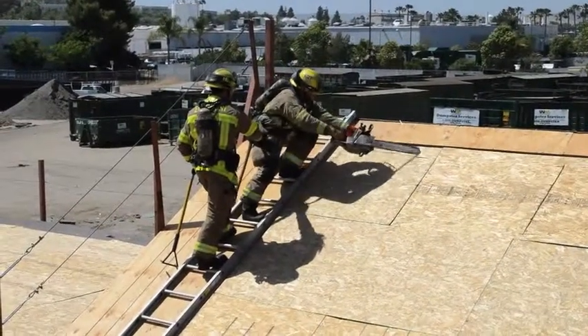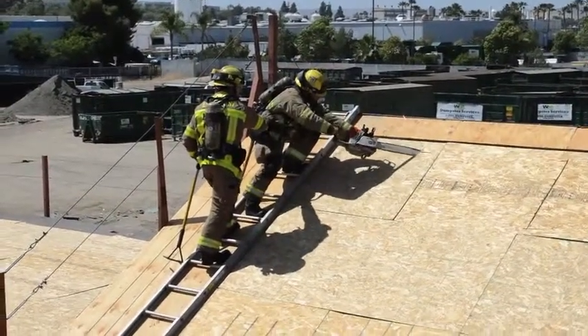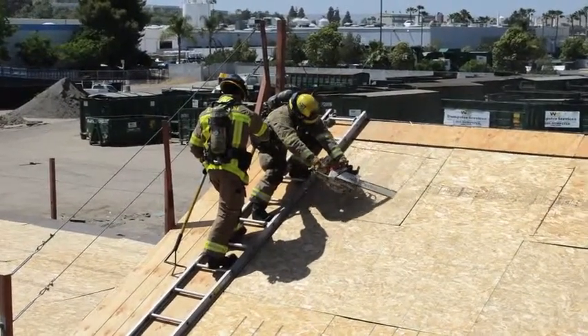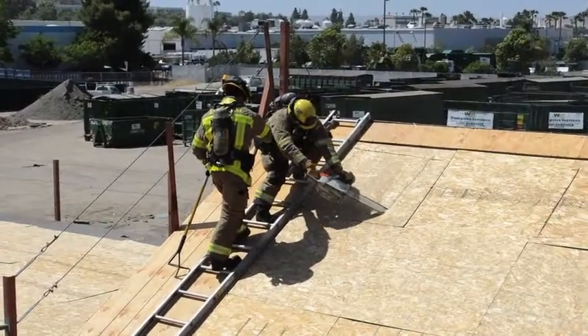The firefighter will then reach as far as comfortable to the head cut and make his first downward cut. The sawyer will take this cut down as far as comfortable.